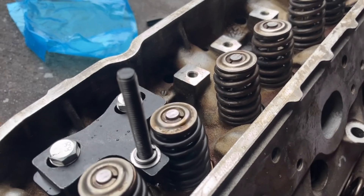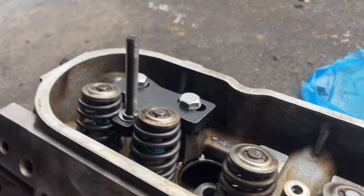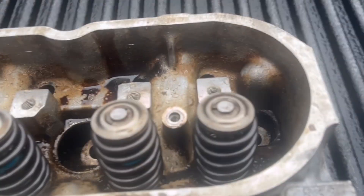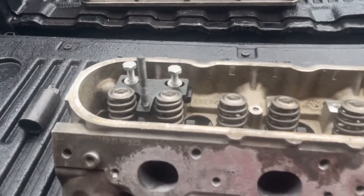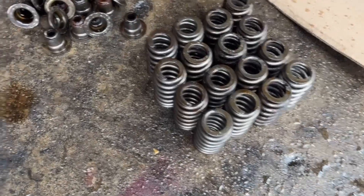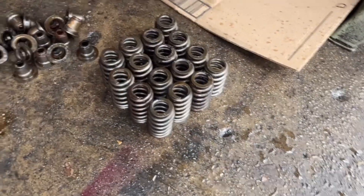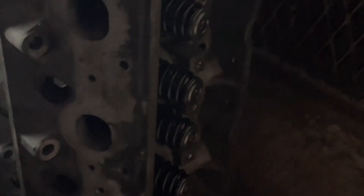Alright, as y'all can see I got the new springs and seals in. This spring sits a little taller too. I got this whole head done. That's one head complete. Now I'm about to get ready to start on the second head. As you can see, that's 16 springs — I think that may be 16 seals too — so I got everything off and replaced. Got my head sitting over here and we'll eventually put everything back in.